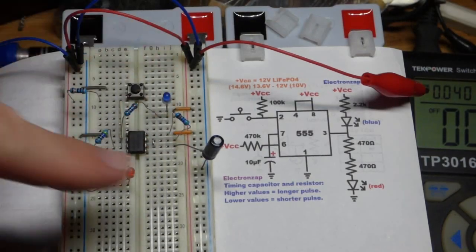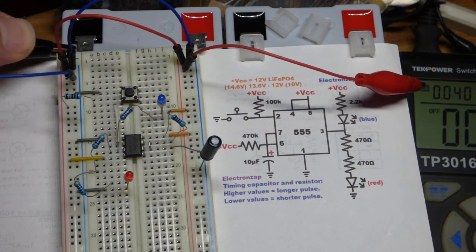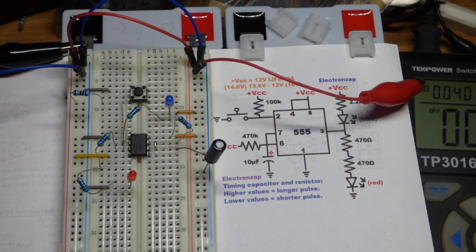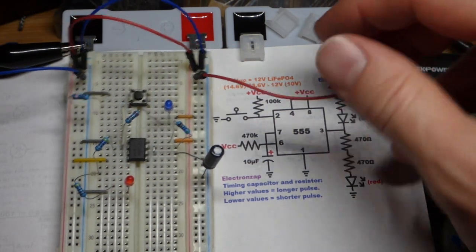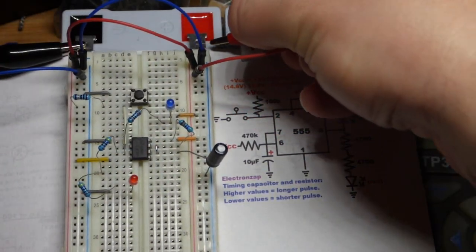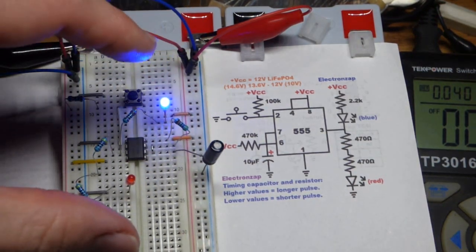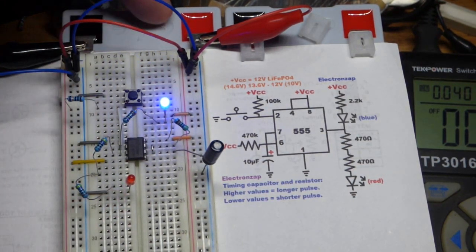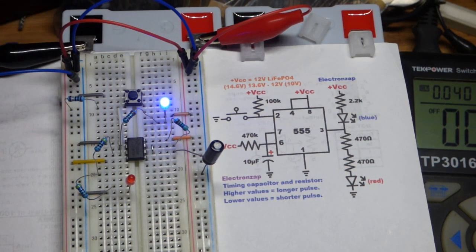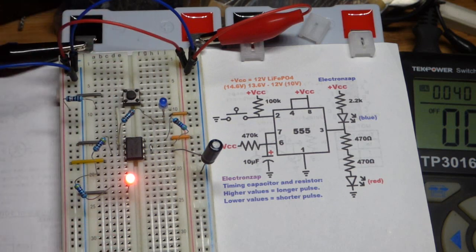In this video we're going to look at a monostable mode 555 timer that we're going to power with a 12 volt lithium iron phosphate battery. We have to make sure everything is wired up correctly before we plug this in because the board has no protection — if we wire things wrong the battery should be protected with its internal BMS, but don't push it for no reason.